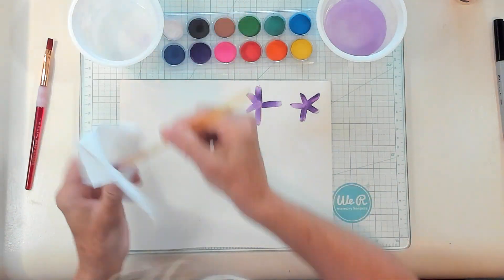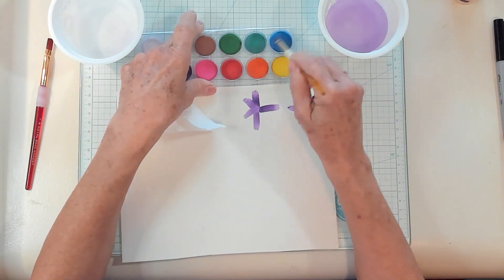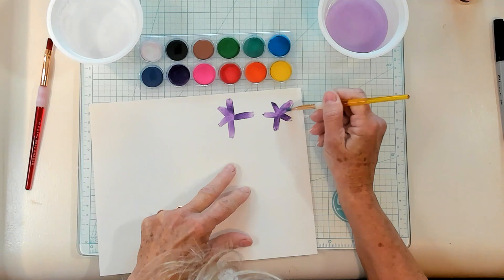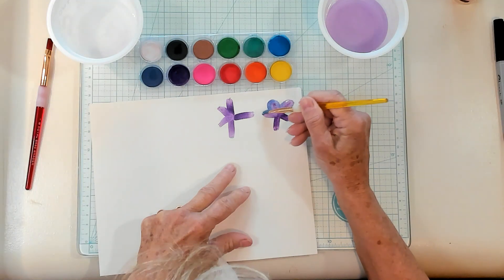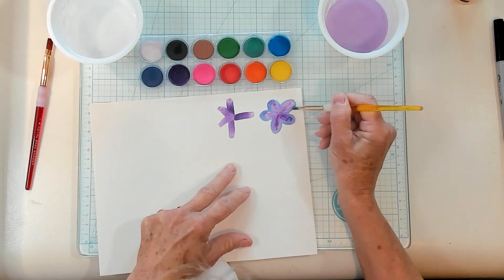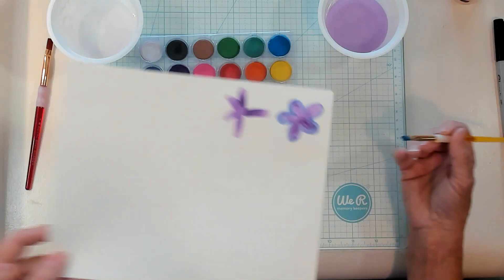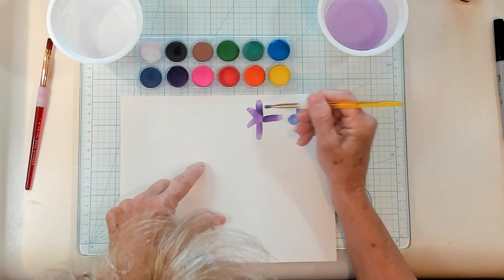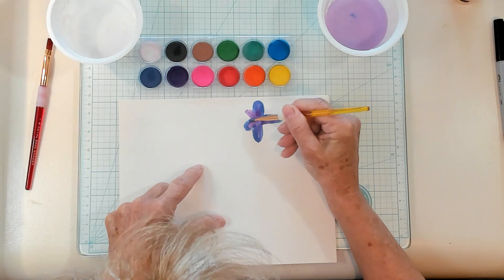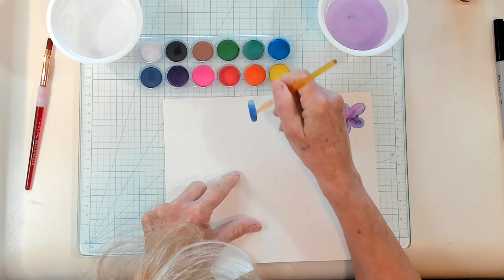Now I've rinsed my brush off. Let's choose a blue. I've loaded it up again. I am just going to go around each one of these petals with my blue on my brush. I think I'll get a little bit more blue on here, just a tad bit more water, and I'm gonna do the same to this one. I've got quite a bit of blue on my brush so I'm gonna go ahead and just make another one.